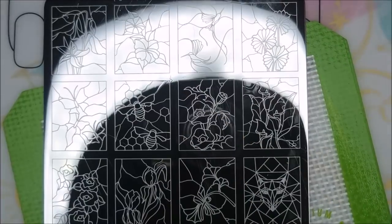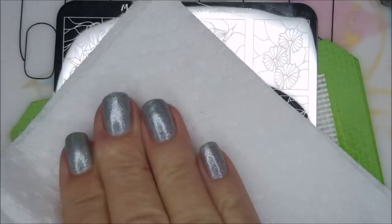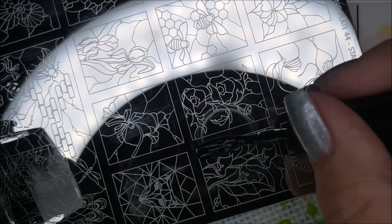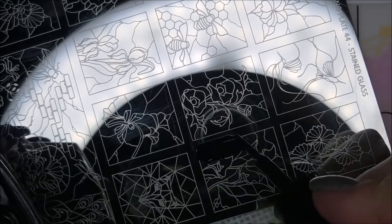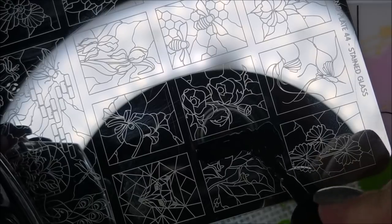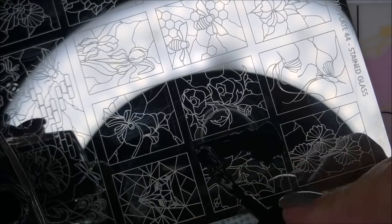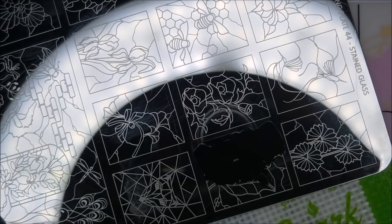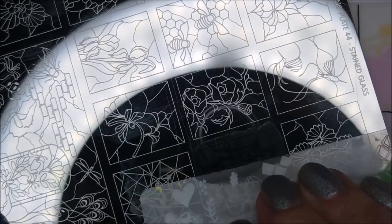I'm going to clean this plate off with some acetone and a paper towel real quick just before we get started. I like to do that after removing the blue film. I'm going to pop in with that black stamping polish and just cover part of the image and get ready to scrape. I was really excited to use this plate.